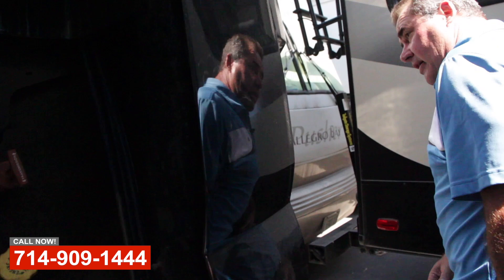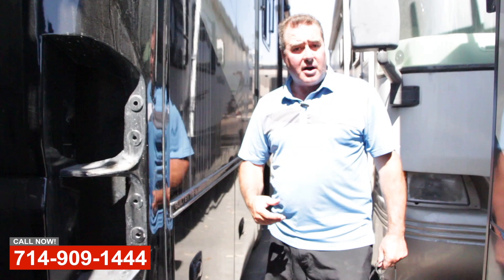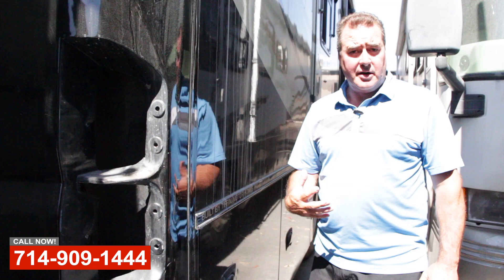So if you've got any fiberglass work, RV repair, paint body collision, we do RVs, fire and rescue, and commercial equipment here at the shop. Please visit us at OCRV Center in Anaheim. Thank you.